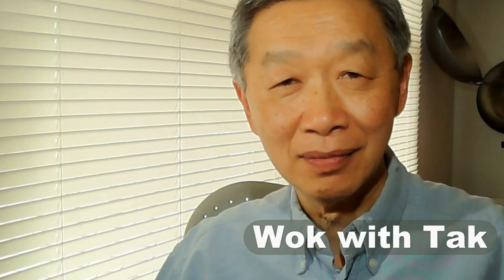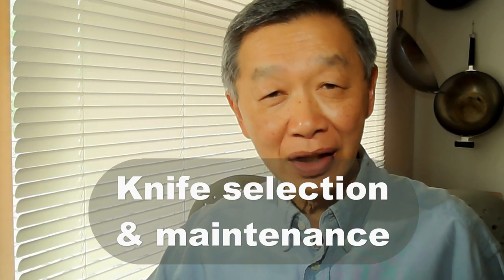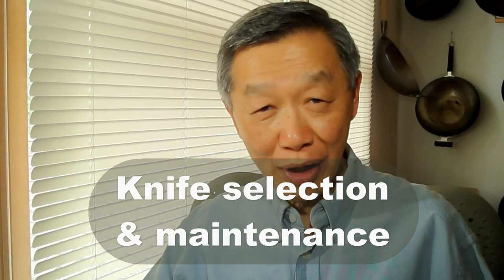Hello, this is Tak Chung from Walk with Tak. In this video I will discuss knives that will make prepping more efficient and pleasurable. For years I used a knife so dull that it could hardly slide through a piece of chicken or a tomato. About 10 years ago I started taking my knives seriously, almost like a surgeon, and my goodness what a difference a sharp knife makes.